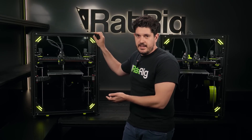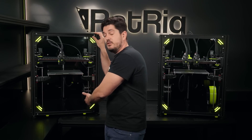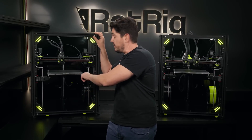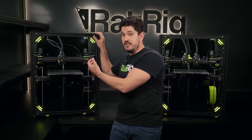The bed system is the exact same as on the vCore 3. We have three mounting points connected to three motors, which allows for auto bed leveling. The bed is not rigidly constrained to the mounting points, allowing it to expand as it heats up.